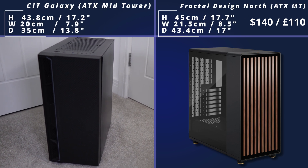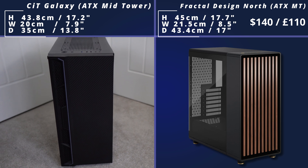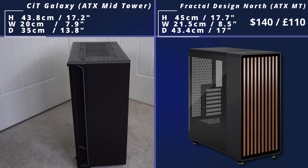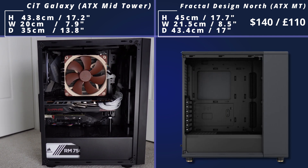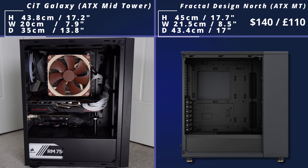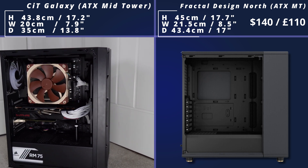Then we come to the Fractal Design North, which has this really nice wood effect on the front. It's a fairly small ATX case — slightly bigger than my Galaxy case, but still quite small — and this is a very popular option. You've got that nice tempered glass side panel, a PSU shroud, and lots of cable routing holes. The case is a little bit expensive, but not super expensive either, so this is quite a popular option.